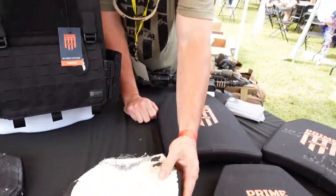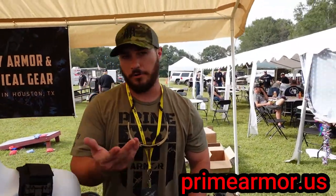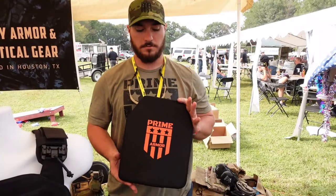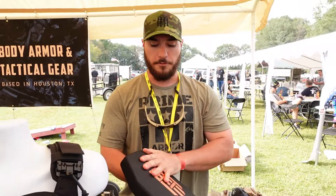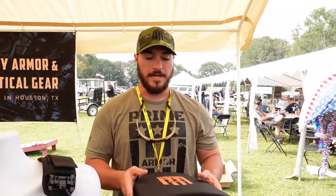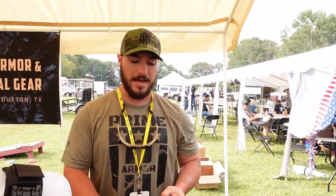We're offering right now on our website at primearmor.com or on our socials. We have our 10 by 12s going for $250 out the door. It's level 3 — you could call it level 3 plus but we're going to call it level 3. It's 3.9 pounds, it's buoyant, it floats. It's also got a built-in trauma pad in the bag, so if you're wanting to minimize what you have in or around your carrier, we have basically everything built in right here.